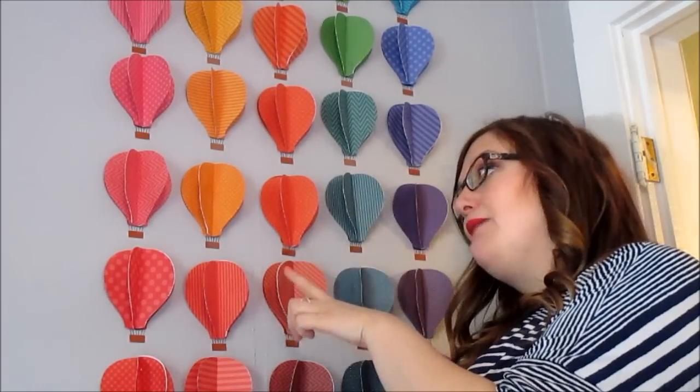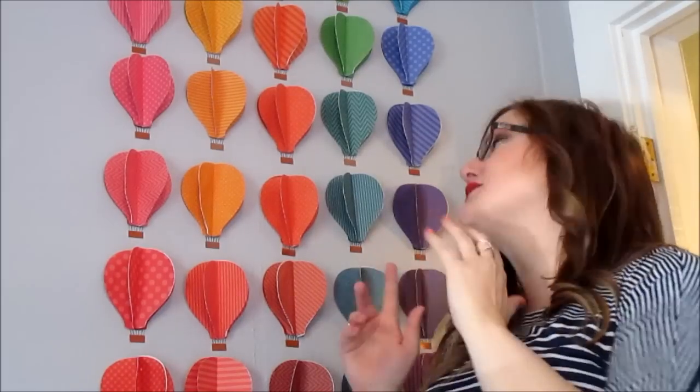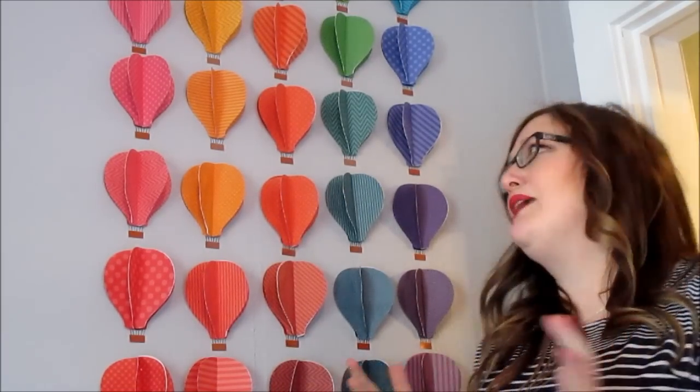I did end up using some double-sided tape on the back of each balloon to keep them up, and that has seemed to work out a lot better — none of them have fallen off since doing that. I do think it looks great and the small thinks that they're beautiful, so it kind of livens up this area of her room. It's a lot of fun, she likes it, and it was something she could help me with. I hope you all liked it and enjoyed this video — have a great day, bye!